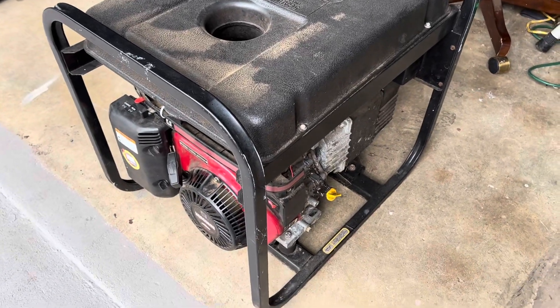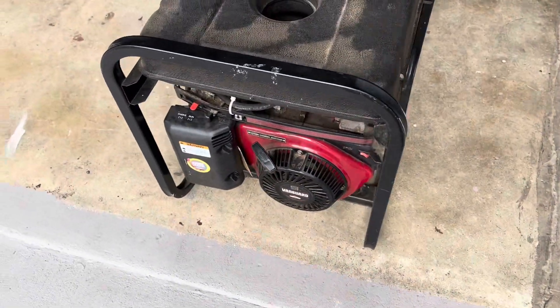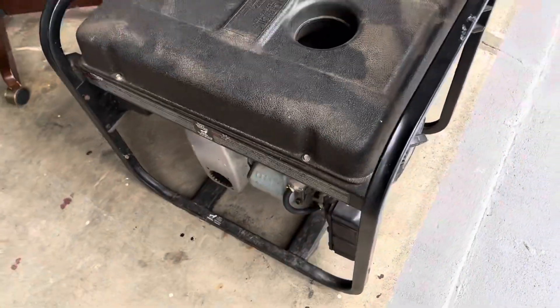I've got this beast of a generator here that I'm tired of trying to lift. I need to move it around — thing is heavy.